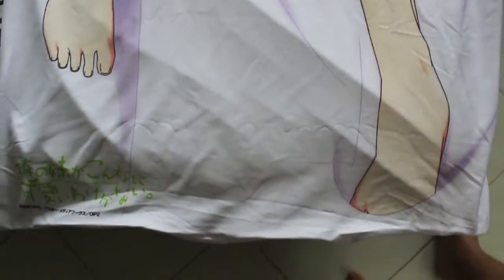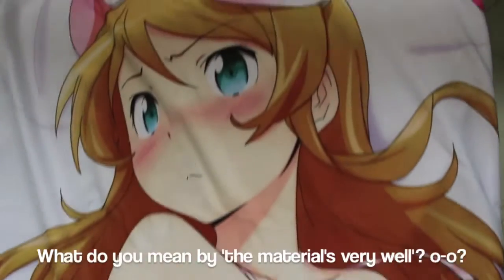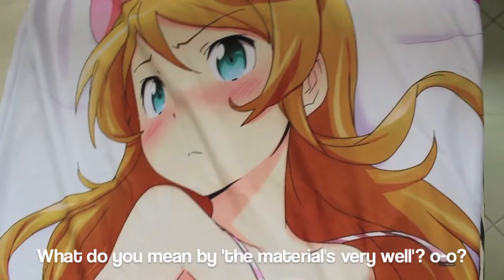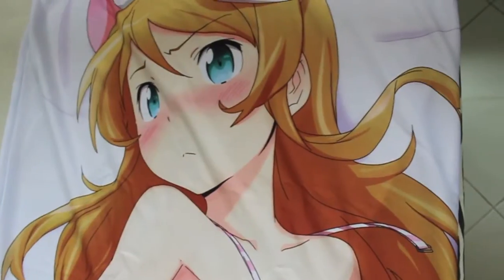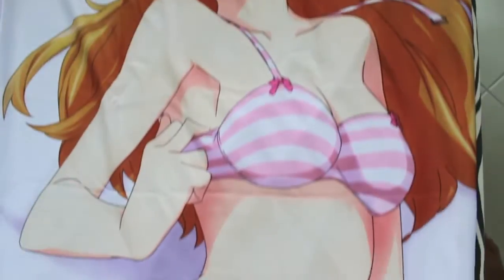Really good quality, the material is very nice as well. It's actually a one-sided Dakimakura, so the other side is just white — that's a shame. But the quality is very good and very, very nice. Really love it.